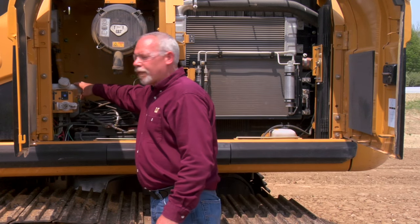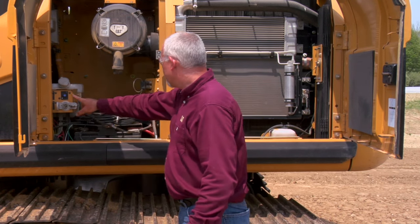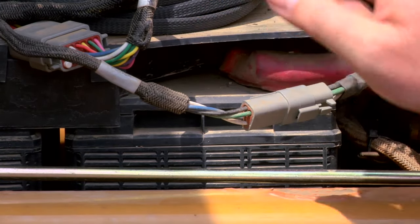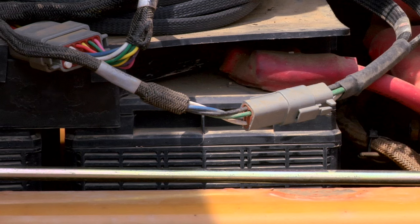Also in this area we have our windshield washer bottle, our disconnect switch, and our batteries. Sometimes these batteries get overlooked — make sure that at least at your 250-hour services you check these batteries and their connections.